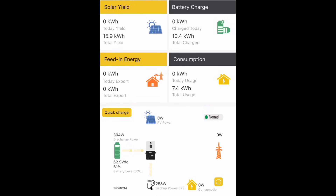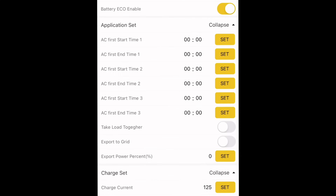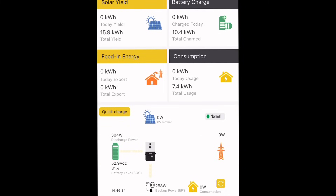Here's what the app looks like. Very simple to use and you can see all the info you'd want to see on here. There's also a data section where you can see total consumption and your different solar input for the week, month, year - all that is there as well.